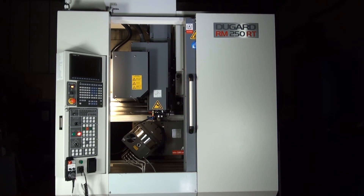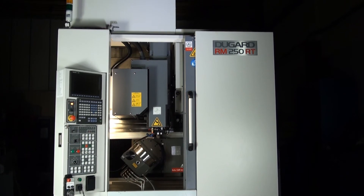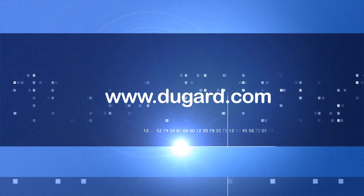For further information on the Dugard RM250RT 5-axis tapping centre, please go to our website: www.dugard.com.